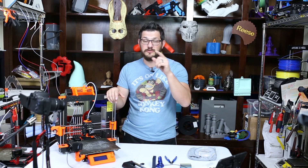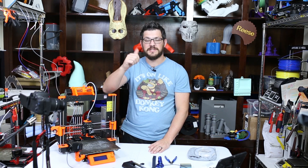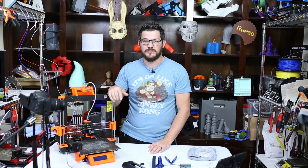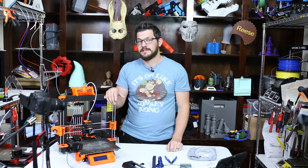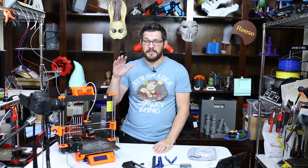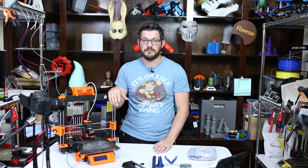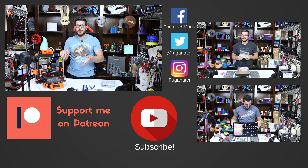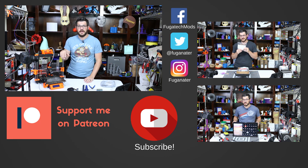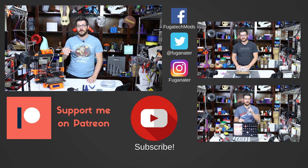I hope you guys found this video useful and it helps you get your MMU unit working and producing good quality prints. If you like the video, please give it a thumbs up. I'd love to hear what you think in the comments below. Hit that subscribe button and the bell icon to get notified when I upload new content. You can also become a patron — it takes a dollar or more and my patrons really help me make content. There are also one-time donation links, Streamlabs tips, the join button, and affiliate links and discount codes down below. Even just watching this video — I appreciate you. Thanks for watching, and happy printing.